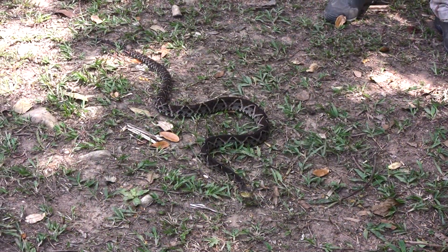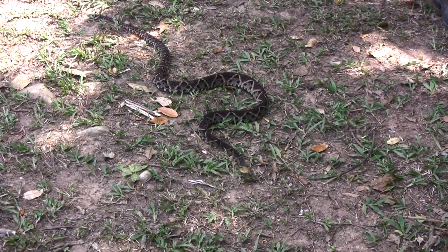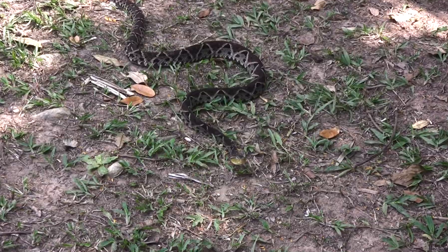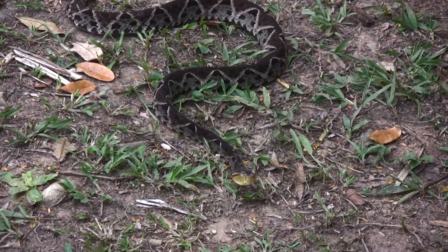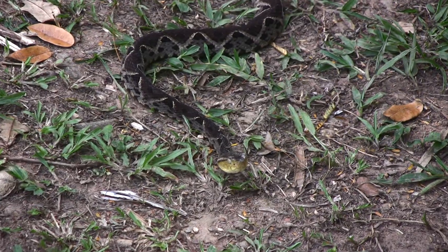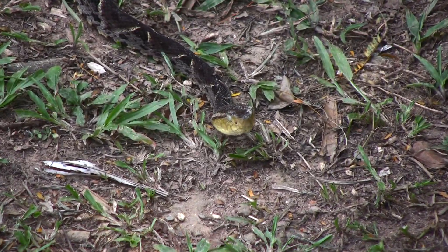This is a female because I had this snake out a few days ago showing it to a group of students and was able to see what sex it is. Snakes, like most animals, are males and females. They're not hermaphroditic — they need the opposite sex to reproduce.